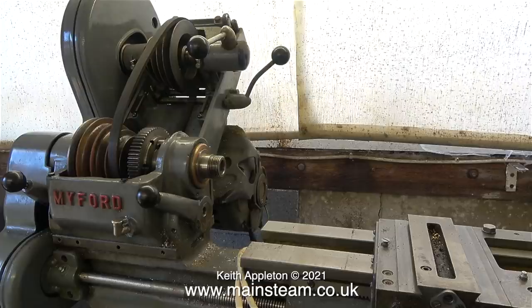I'm going to remove the aluminium covers because I don't want to damage them when I'm moving the lathe, and the first one to go was the large one that covers the pulleys.